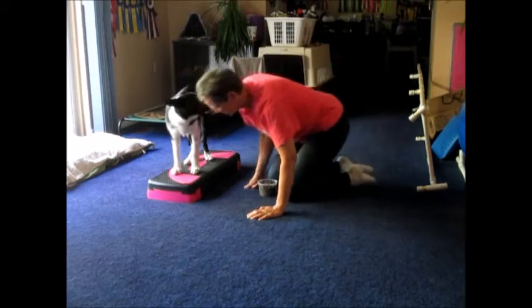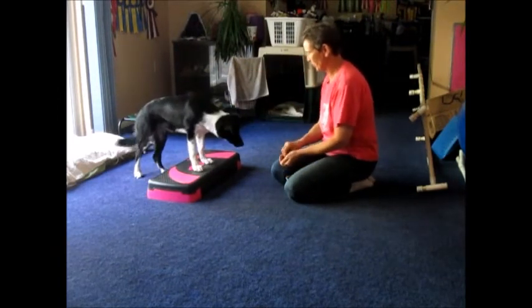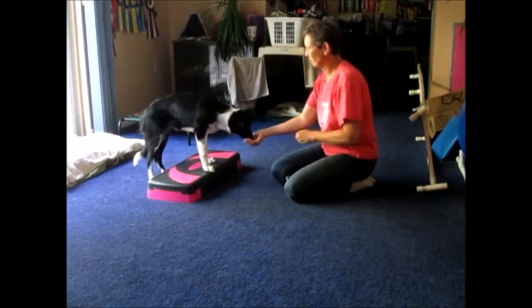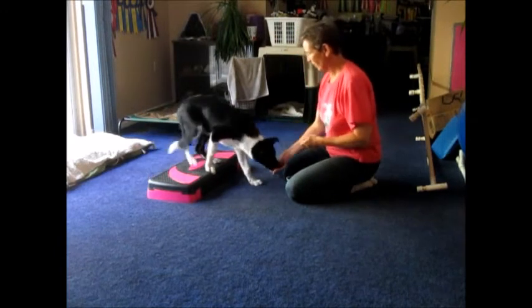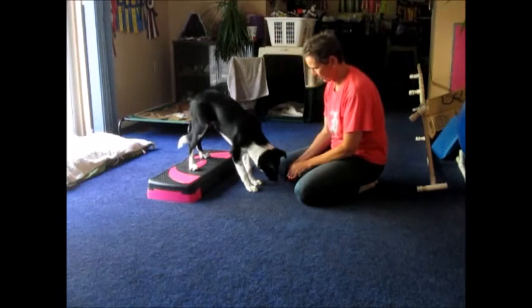So this is actually our first time doing two on two off, which is — you can see he's used to putting his front feet on stuff. So I'm going to lure him off now, and just reward him once the front feet are on the ground.